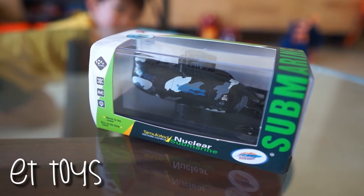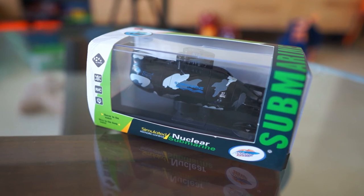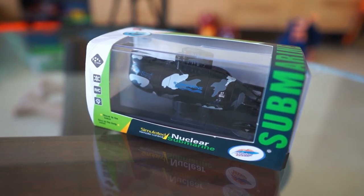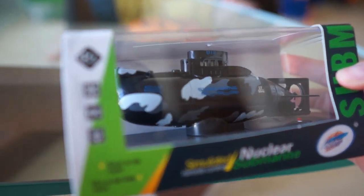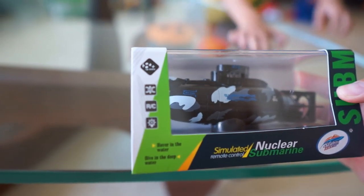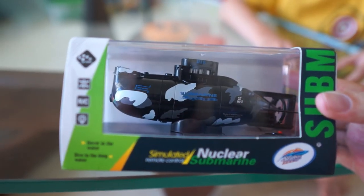Welcome to ET Toys. Today we'll be taking a look at a simulated nuclear submarine. It's a toy that Ethan got from a friend recently. There's not much to it — it's RC controlled. We'll be putting it together and then take it out to the swimming pool to test it out.